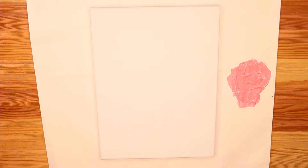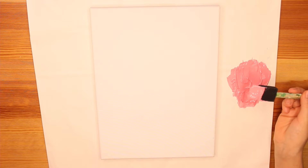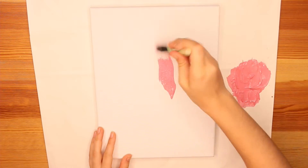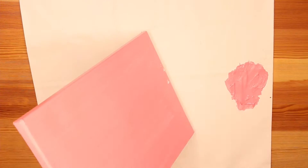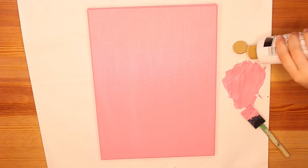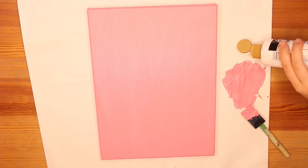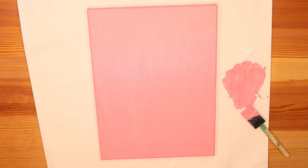I don't quite have the pink I want, so I'm going to have to make it. If you are mixing your own paint, just go ahead and keep adding color until you feel like you have enough and it matches pretty nicely with your ribbon. I'm going to paint my canvas now. I don't really want a very solid look, so I'm going to add a little bit of white and a little bit of gold so it's not quite so solid.